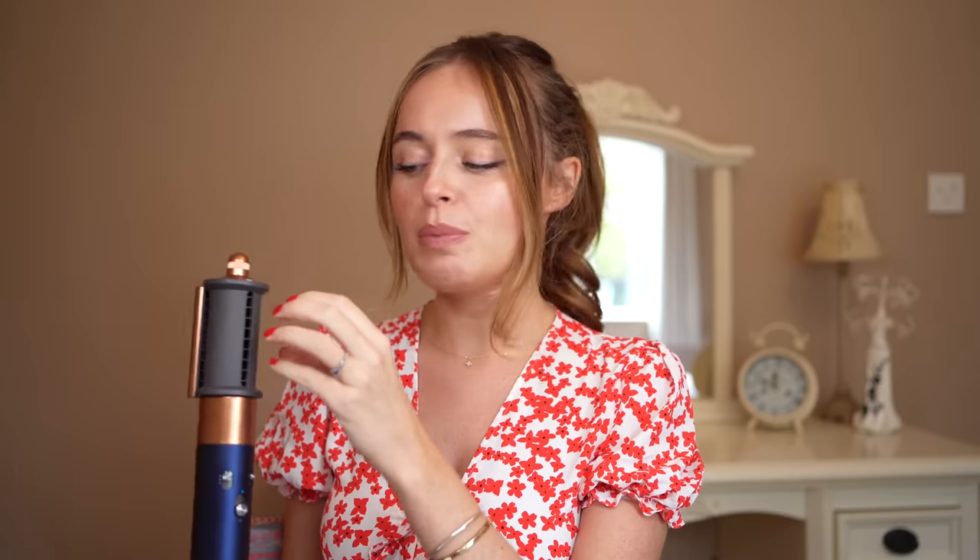After three weeks of owning this and a year of owning the original, honestly guys, I'm not bummed that they didn't do this attachment on its own. I don't miss it at all — it still does exactly the same thing. In fact, I feel like it dries my hair a little bit quicker with this attachment because you just have a narrow area where the air comes out, so the air is more condensed. I also find it feels slightly warmer, though that might just be because the air is condensed.